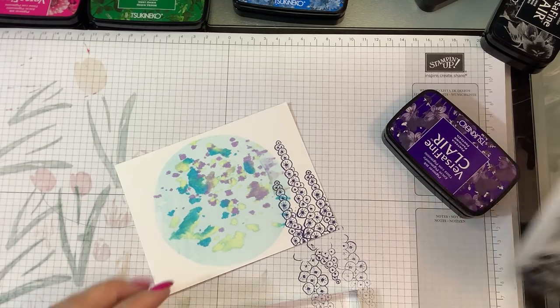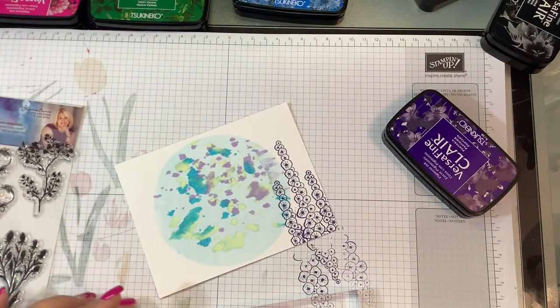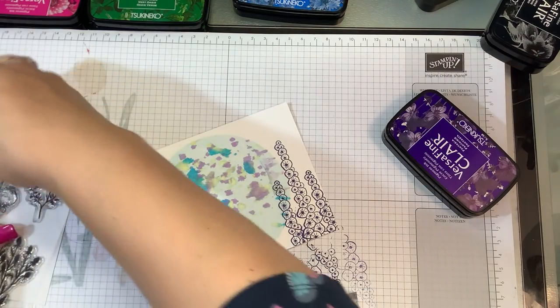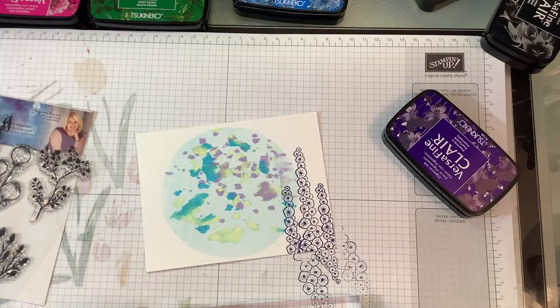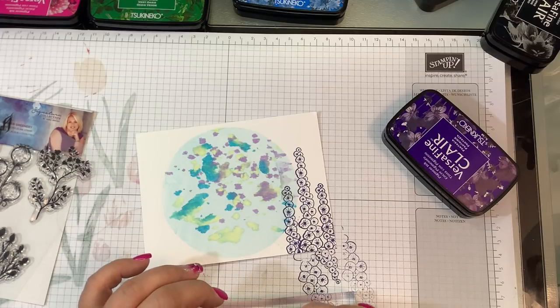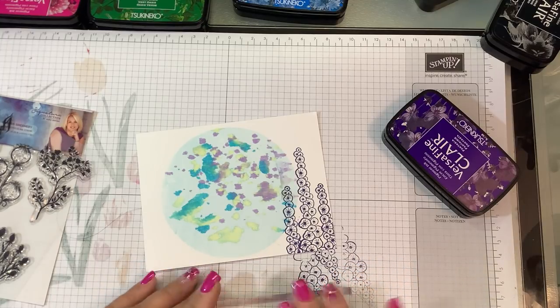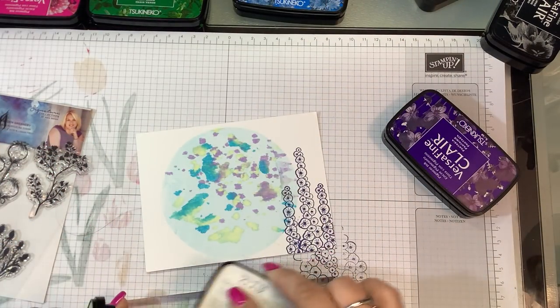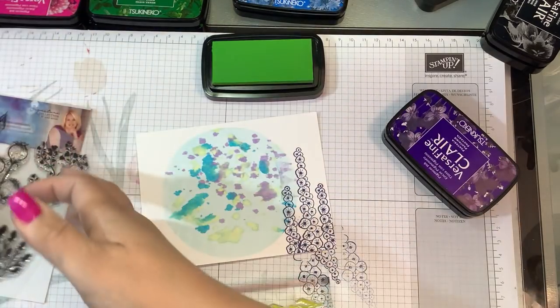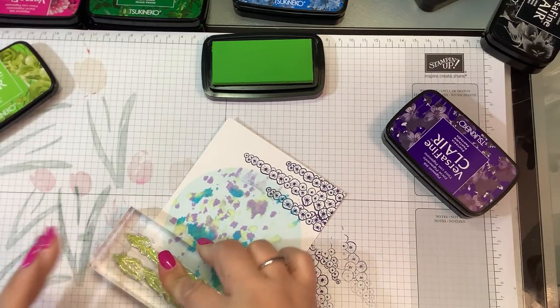I have some of these kind of vines — I think they're vines — and I'm going to curve this one to make it look a little wavy. I'm going to ink these up in Verdant, which is a nice lime green. I'm using the VersaFine Clair inks because with these silicone stamps they really do stick nicely.